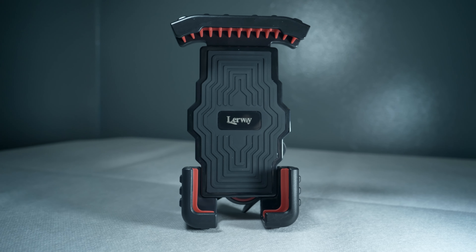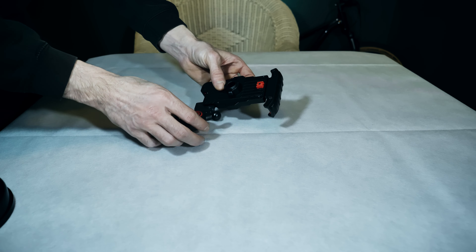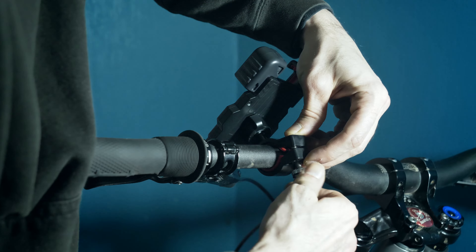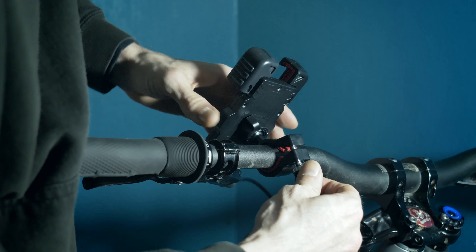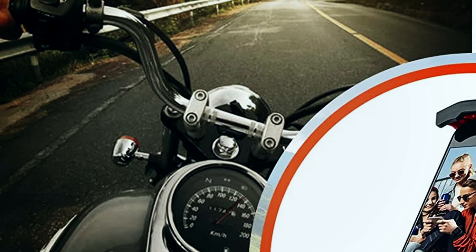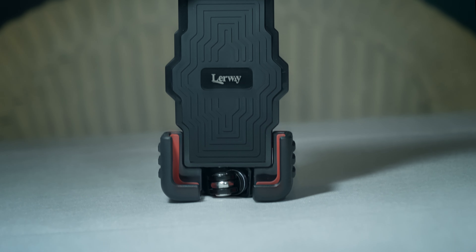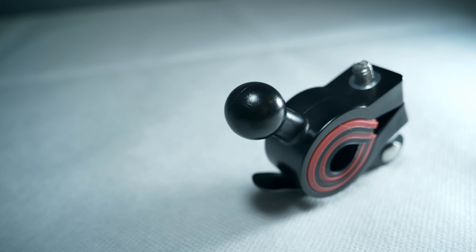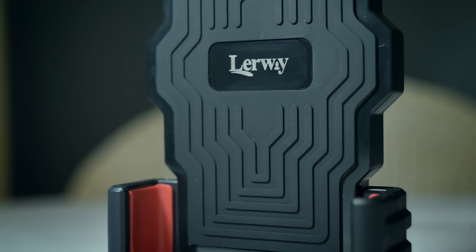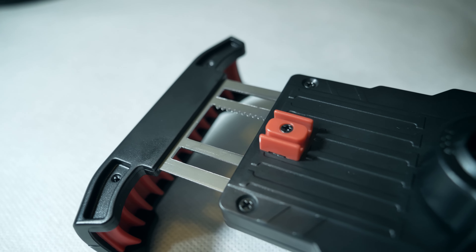Its design allows for a very fast and easy installation. The whole process takes literally seconds. Basically the way it works is you unscrew that, put that here and that should just click in. It fits well on various types of tools, motorbikes, handlebars, shopping carts and so on. The spherical universal joint mounted allows for a 360 rotation and a one-hand operation.